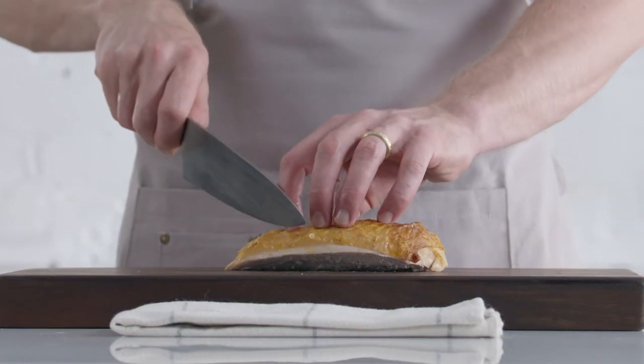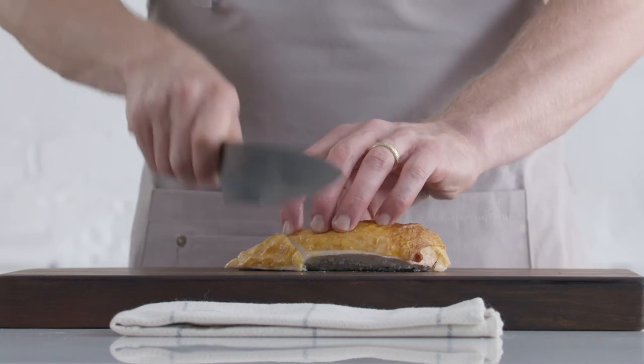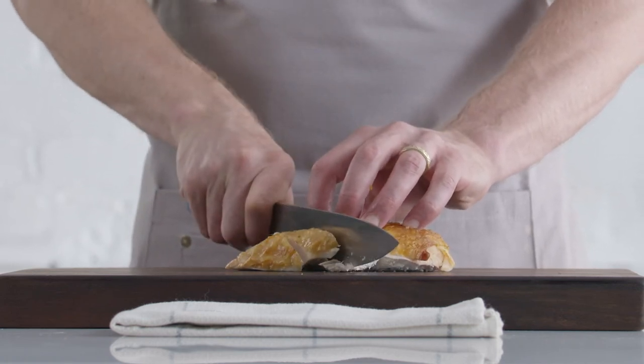Then cut the breast crosswise into slices and plate all of the parts together on a platter, or fix your plates individually.